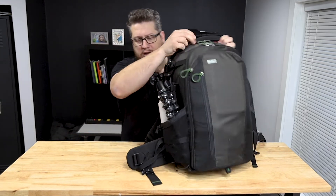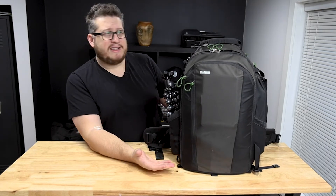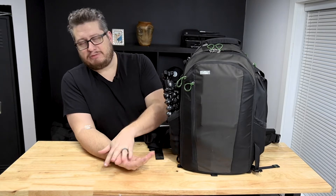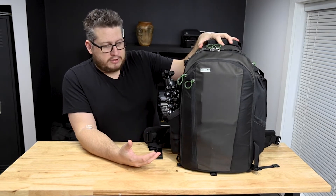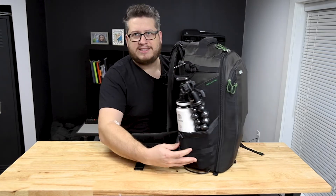I want to show you a couple of things on the outside. First off, the bag stands up — it has structure so it doesn't flop over. I hate it when bags flop over and won't stay up. This one is perfectly level and balanced and I have no worries about it falling over.